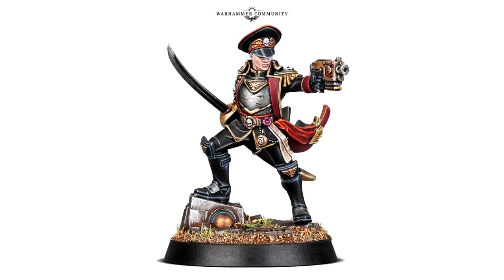Hello everyone and welcome back to another video. We have a brand new Commissar model and this is part of a Black Library big event which is going to be happening on the 23rd and 24th of February.